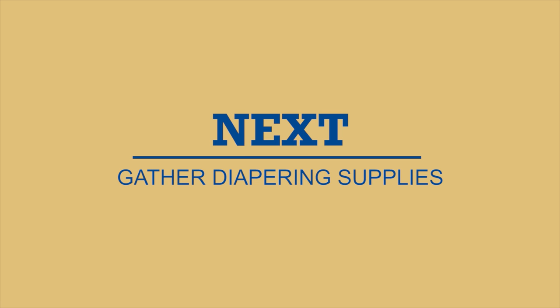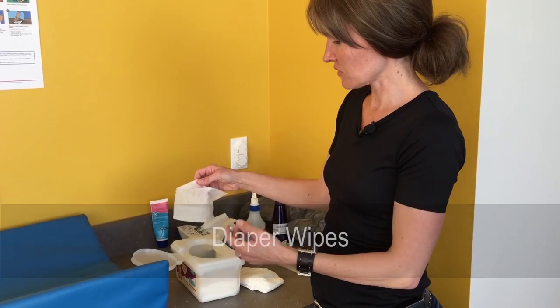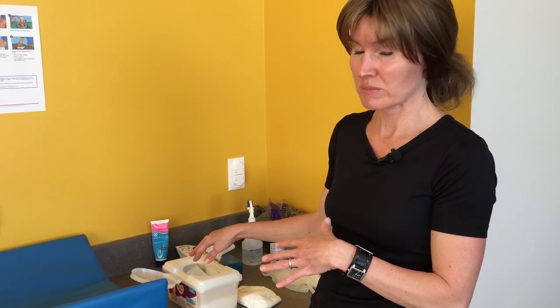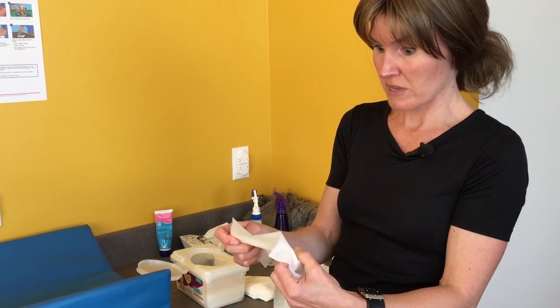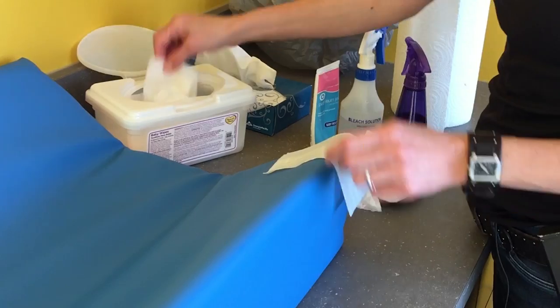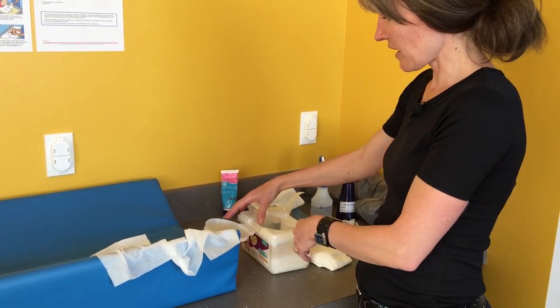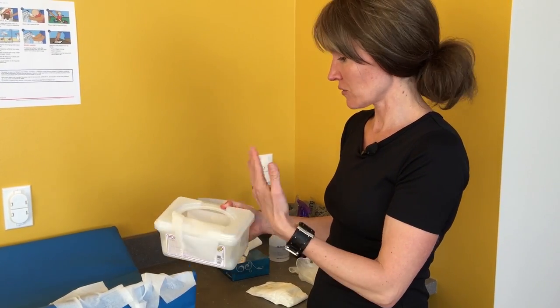Having your supplies out ahead of time helps make the diapering procedure go quicker and reduces any risk of injury. Always have your diaper wipes out ahead of time — you don't want to have poopy hands and be trying to open the container, because then you'd contaminate the wipes. You should always have at least three wipes out for every single diaper change, whether it's a dirty or just a wet diaper. Place them somewhere easily accessible, and leave the container open in case you need more.